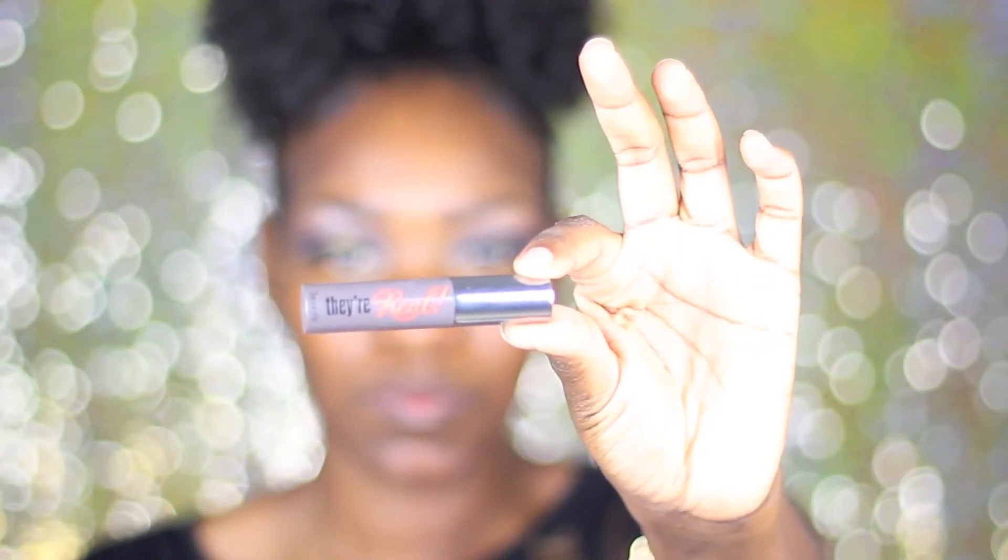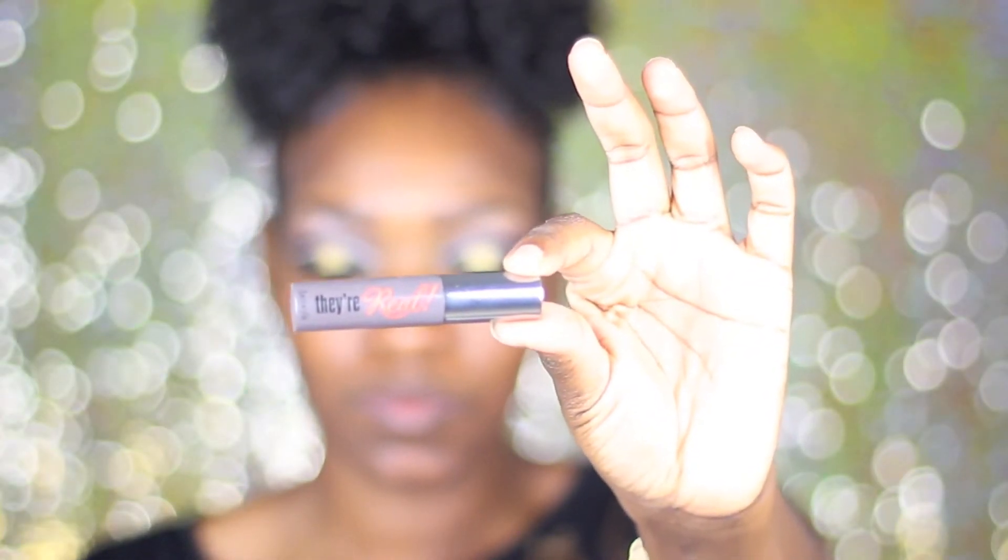Taking whatever mascara you have, I'm going to use the Benefit They're Real Mascara to go ahead and blend my lashes in a little bit more with the falsies.